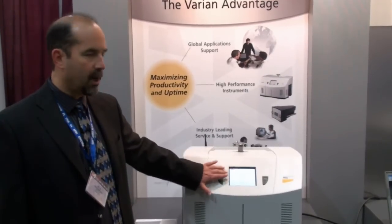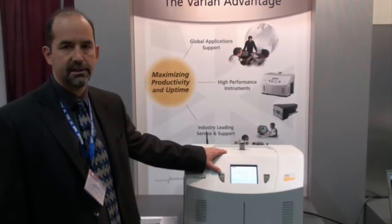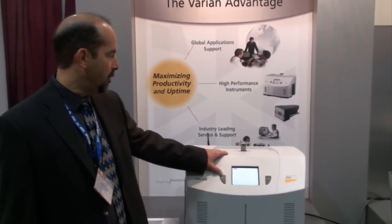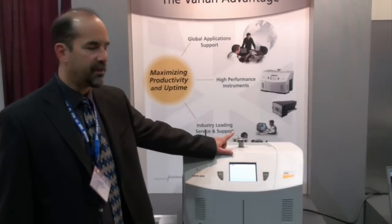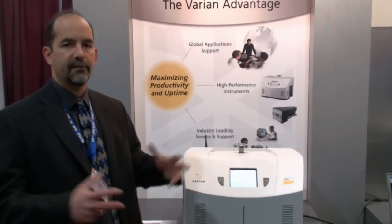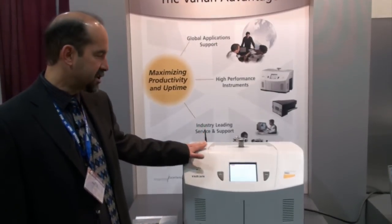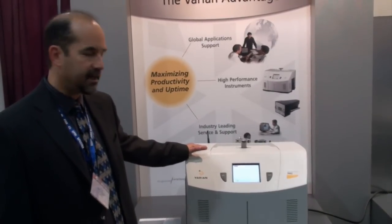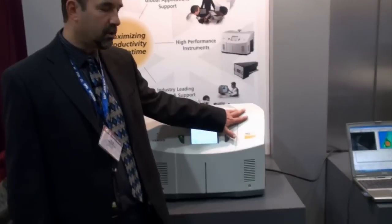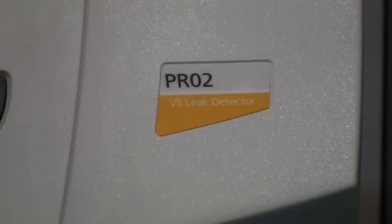It also can go up at 8 decades of leak rate, so it has a wide variety of uses in the vacuum industry. We can also convert it easily with what we call a sniffer device to pick up leaks coming from inside a system and leaking outwards. It's a very versatile unit, very well priced and competitive. The PRO2 is portable and has a small rotary vane vacuum pump in it that pumps on the test port.